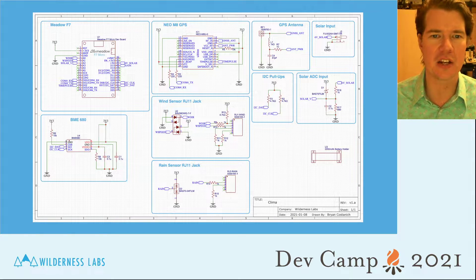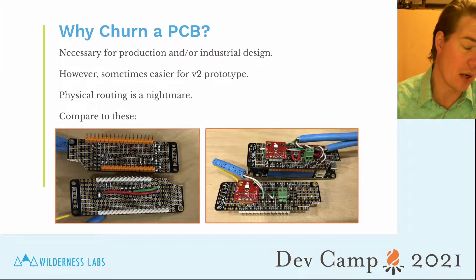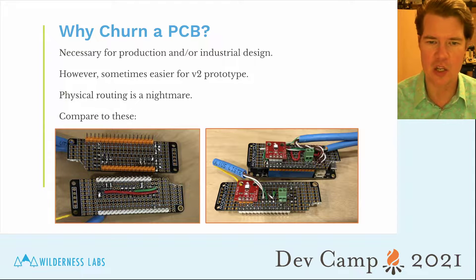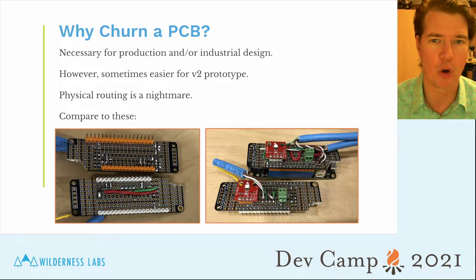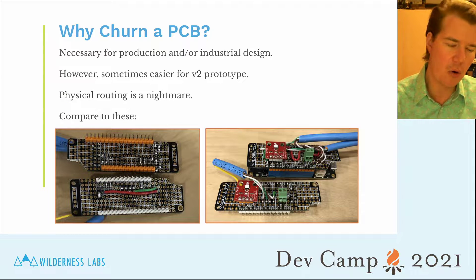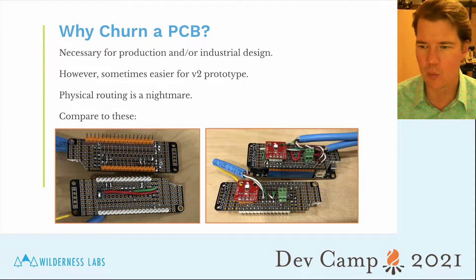The first thing I want to talk about is why even create a PCB board in the first place. Why bother spinning a custom board? You can certainly prototype and breadboard at home. But these two images are a good example of why you might want to do this. As you go to production, you're going to have to spin a custom board no matter what — when you're creating an end product and going to mass production, it's really necessary.